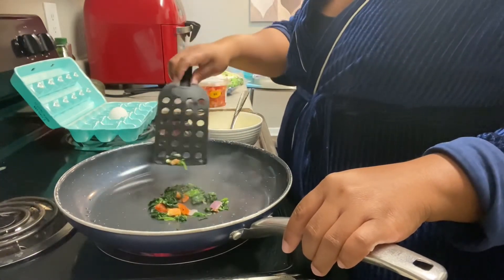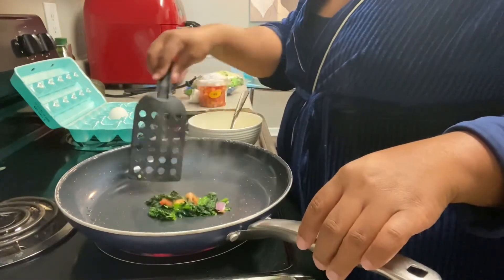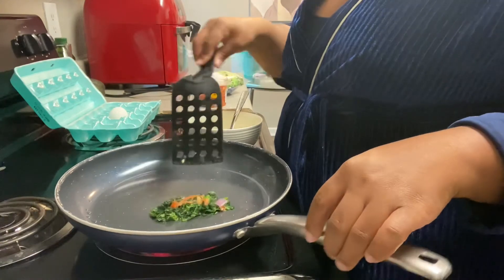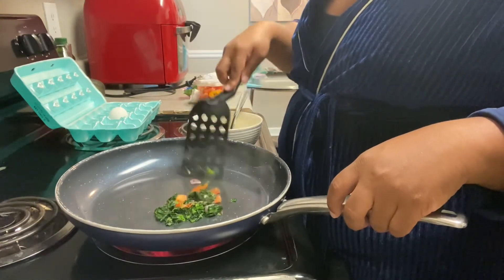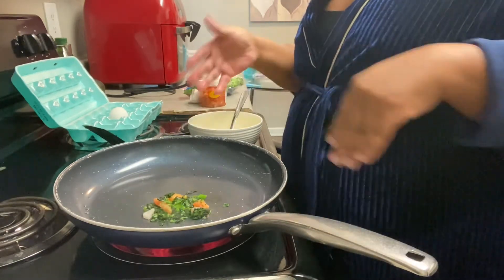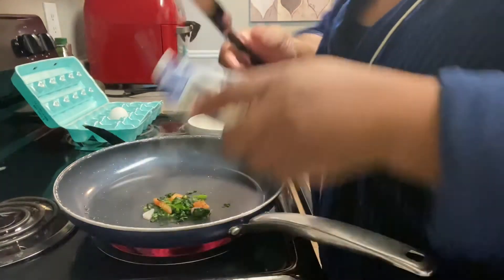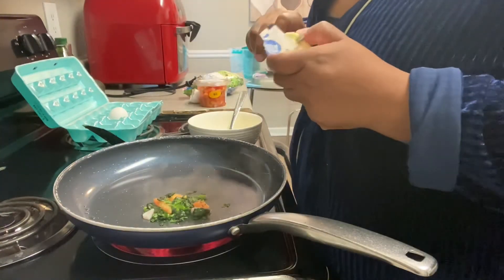I was going to say I may add a jalapeño — I love jalapeños — but the problem is right now I can't have any water until 30 minutes after I eat. So I know I'm going to want some water.